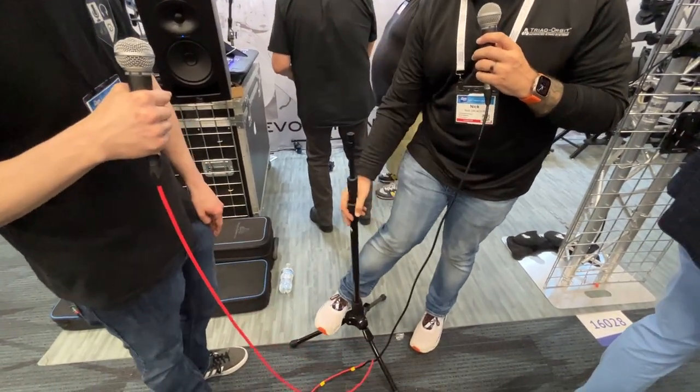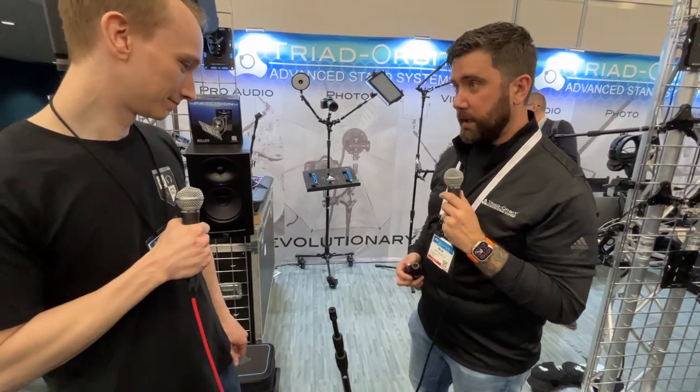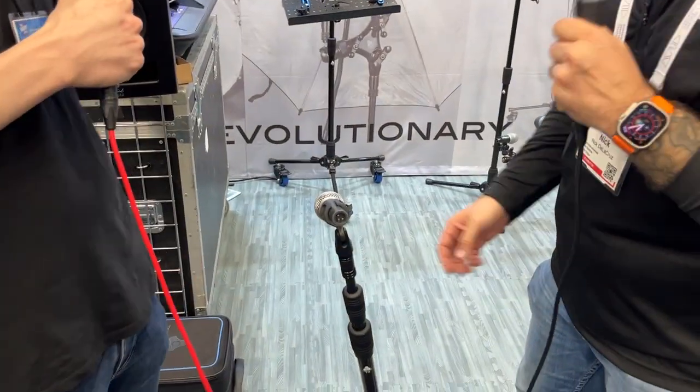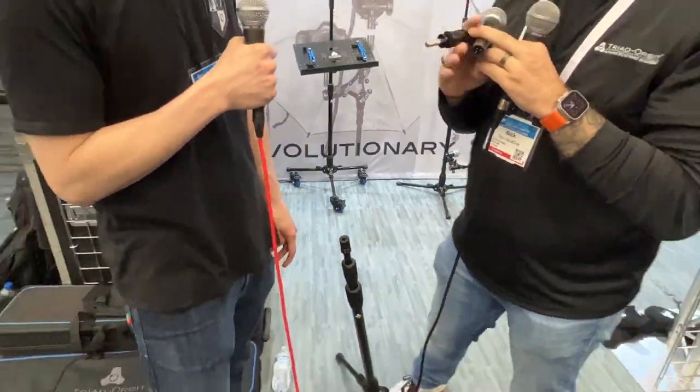The key to most of our stuff here: modularity. Everything works with everything. So now you can take whatever you want and snap it right into there. That's a standard mic clip in this case.